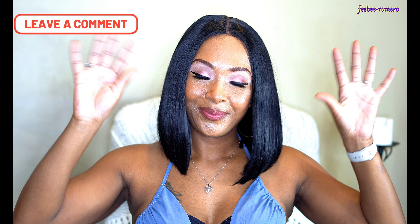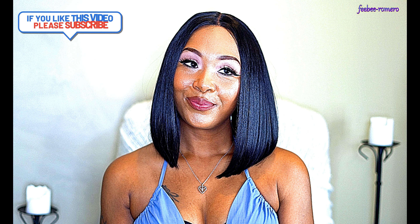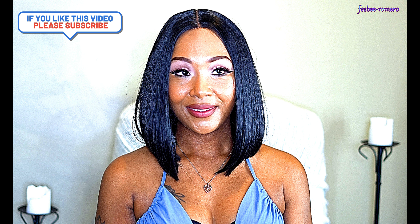I didn't get too many tangles in this wig at all. As far as shedding, she did shed quite a bit on me — so that would be my only con. Everything else is really really good. The price is great — she is only $26.99 on samsbeauty.com, so definitely go ahead and pick her up if you're looking for something cute and affordable. Please like, subscribe, comment and let me know what y'all think. I'll see y'all in my next video!